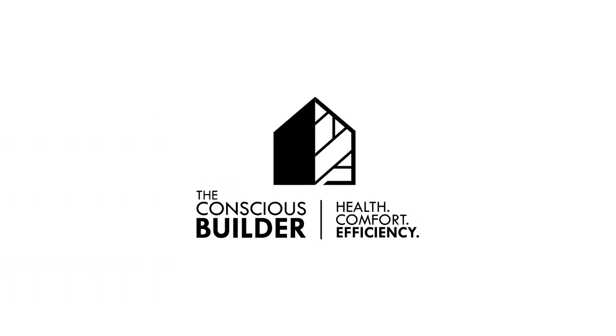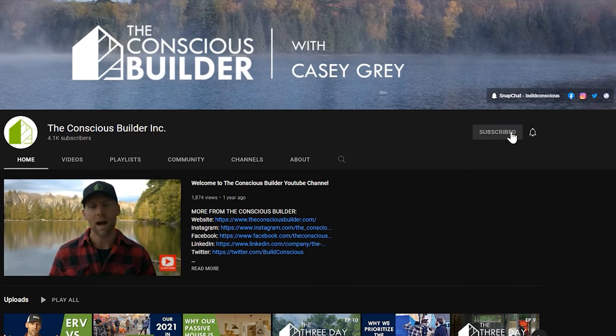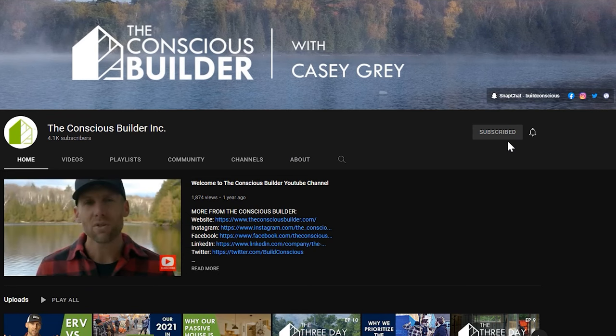If you're new here, go ahead and click that subscribe button, and don't forget to check out the links in the description below.